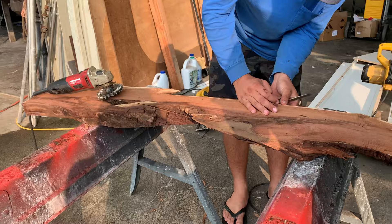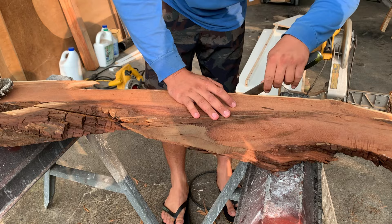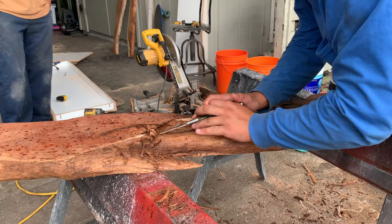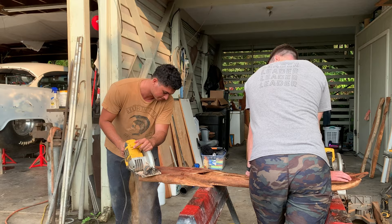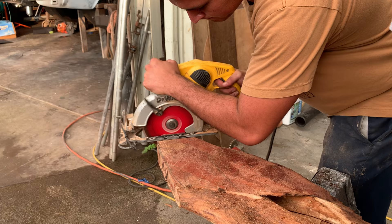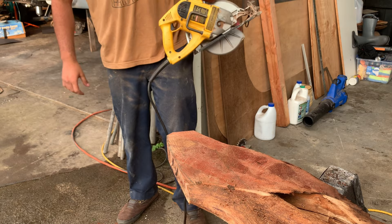The issue your brother was mentioning was the waves — we're not experienced in that field of expertise. It looks like a surfboard!